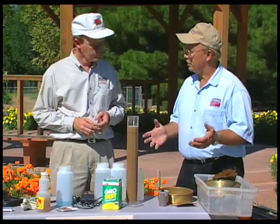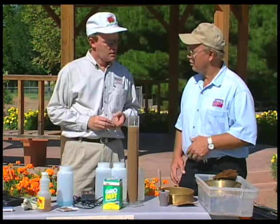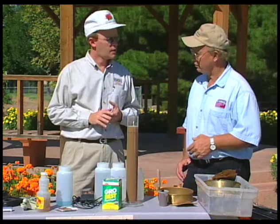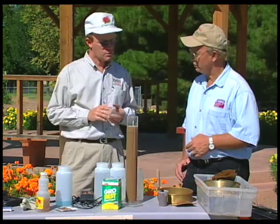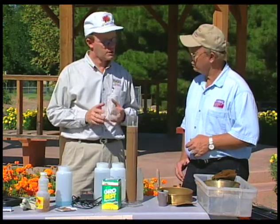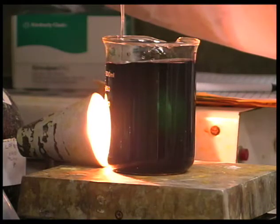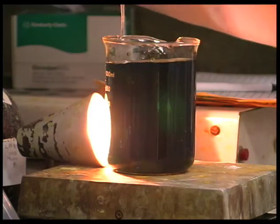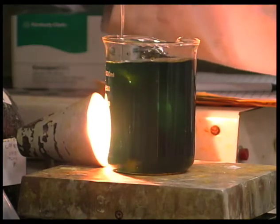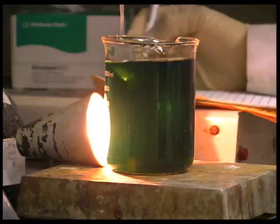Soil test kits that a gardener might pick up at a nursery or garden center, or order mail order — how reliable are those? Those tests are not that reliable for western conditions. Most of those soil kits are designed for the eastern population where we have a lot of people interested in their soils. Out here we have developed specific tests to address what the plant actually sees in New Mexico. Some of the tests do become fairly close to what is actually there, but a lot of things like phosphorus do not always turn out the right way.